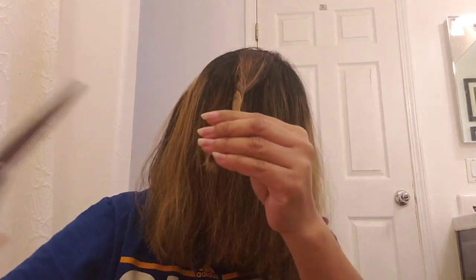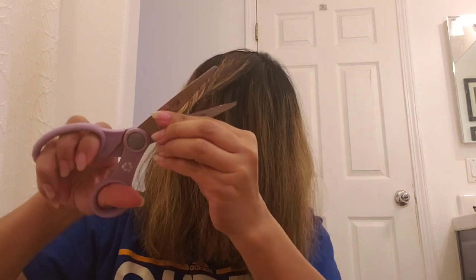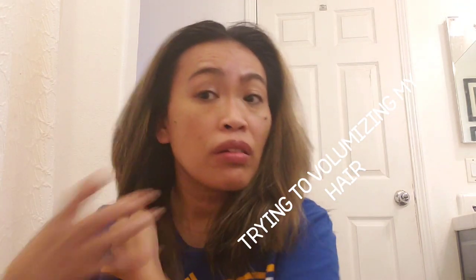I still want a little more texture and volume. I'm going to add more now — I can see that it's getting more volumized.